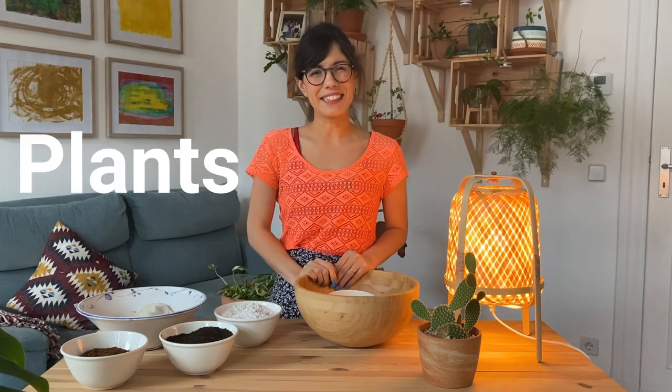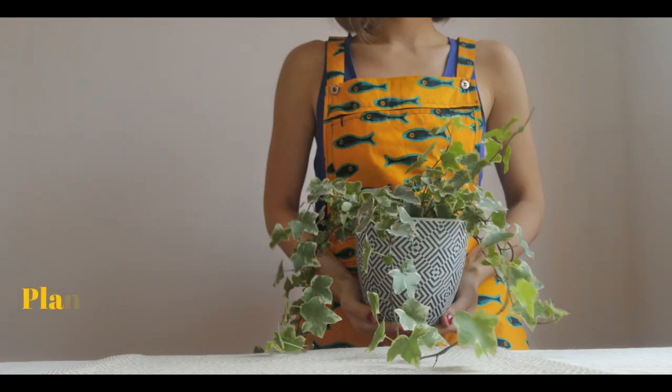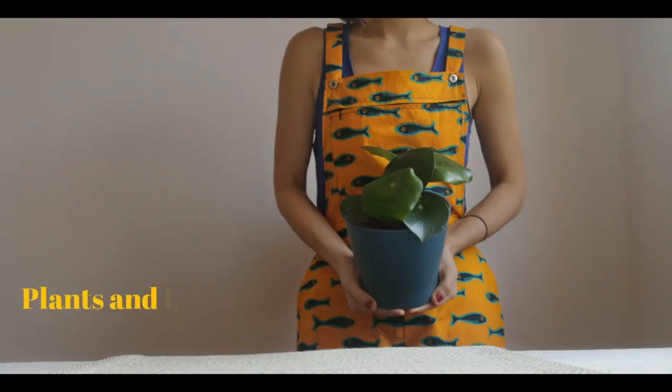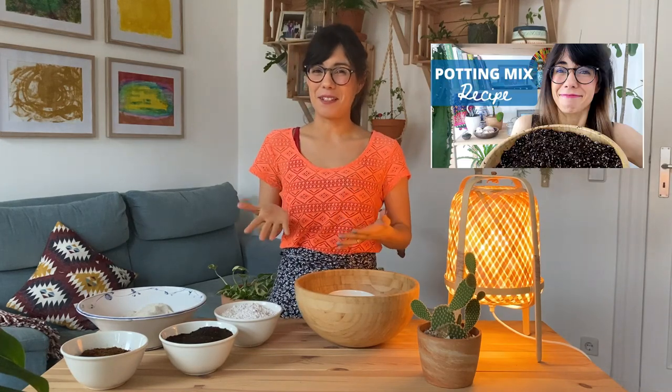Hi everybody, I hope that you're doing well and welcome back to Plants and Lucia. My name is Lucia and today we're going to be making a succulent potting mix recipe. Thank you so much for watching this video. Since I made the video for my regular houseplant potting mix recipe, many of you have asked for this video, so I'm so happy that I finally got to it.